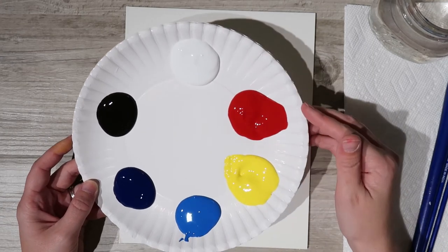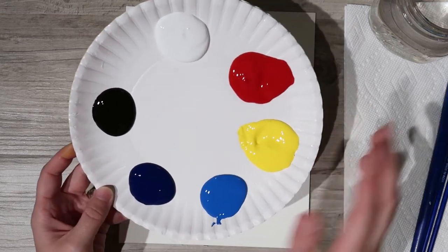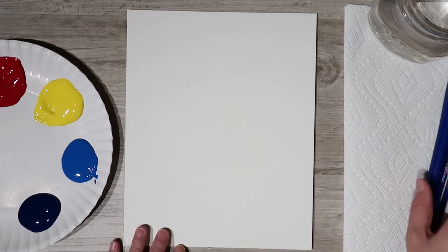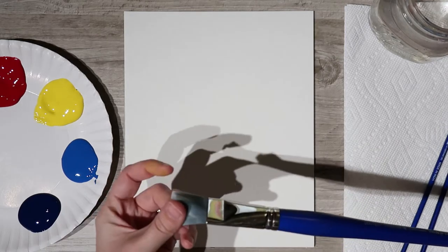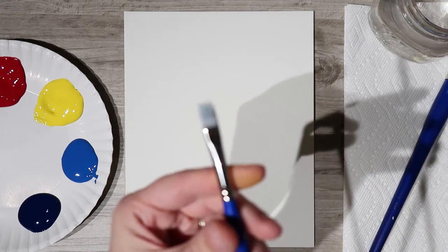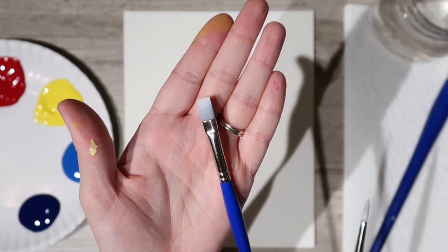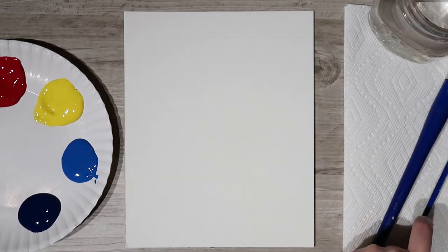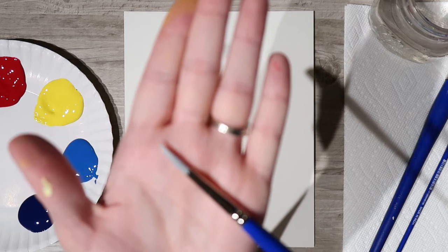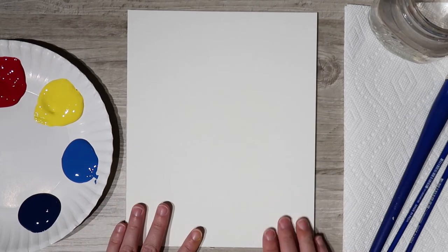For colors we're going to be using white, red, yellow, cobalt blue, ultramarine blue, and black — make sure you've got those. We're also going to use three brushes: a nice large flat brush, a medium filbert or bright — either works, we don't discriminate — and a nice round brush for all those fine details.